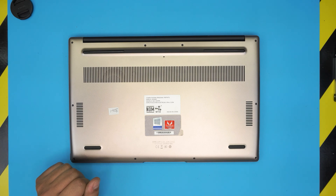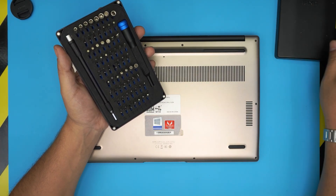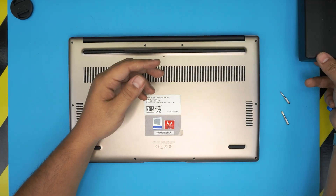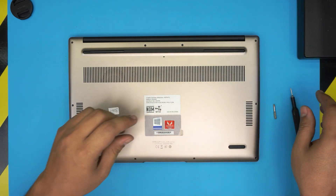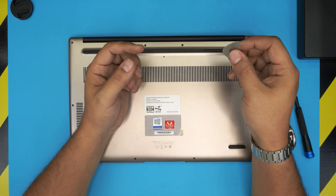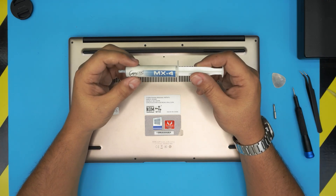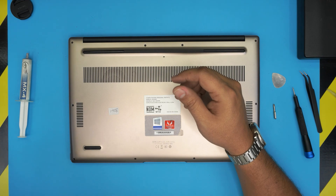First things first, grab a screwdriver set. I'm going to be using an iFixit screwdriver set as they have one of the best bits out there. You're going to be using a Torx number five and a Phillips number zero. You can get the pro version which includes an opening tool, tweezers, and an anti-static wristband. For opening tools, if you don't want the pro version, grab yourself a guitar pick — metallic guitar picks are really suitable for opening covers and cases. You'll also need curved tweezers, and for thermal paste you can use Arctic MX4, MX5, or Thermal Grizzly.